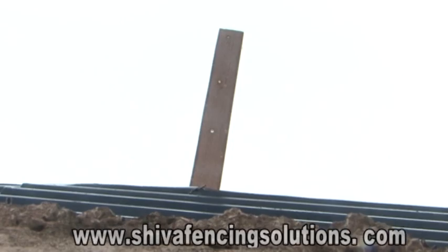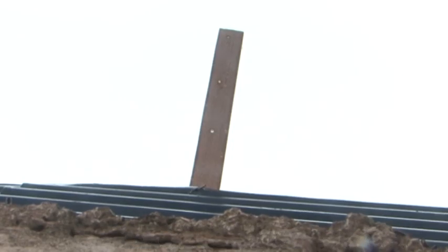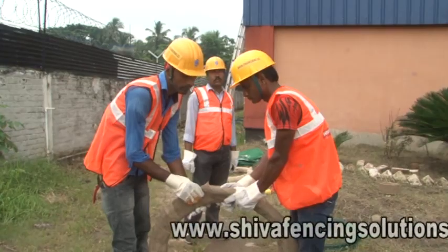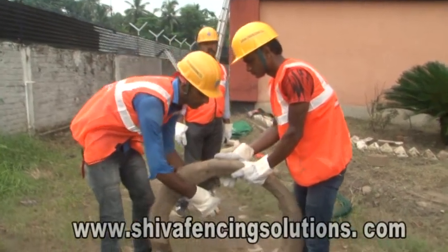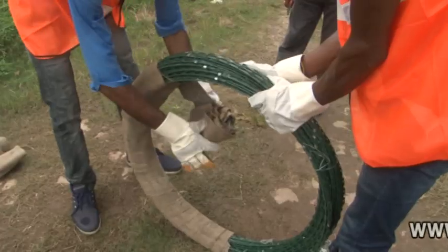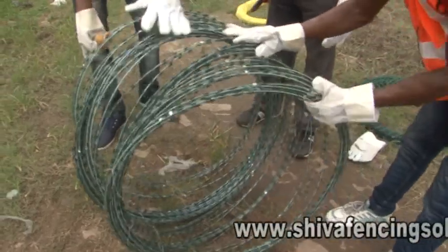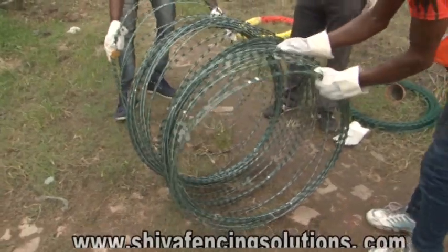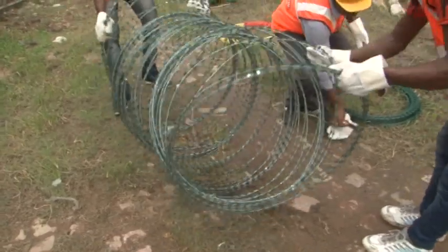Razor strands are to be fixed under tension by a box-clip nut-bolt arrangement so that there is no slippage and the wires retain the tension. These razor wire and concertina coils come in eco-friendly Hessian jute packing. We will show here the method of joining two razor wire bundles and concertina coils to make the fence a continuous one and prevent strength loss at joints.